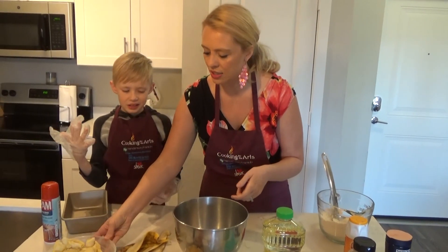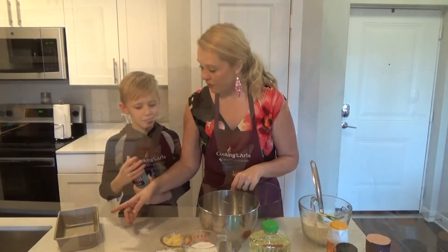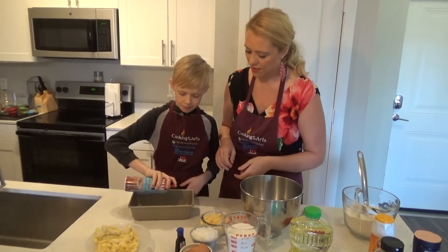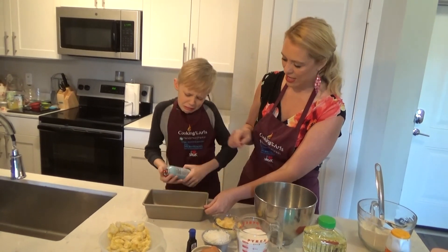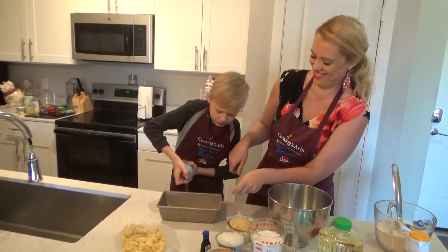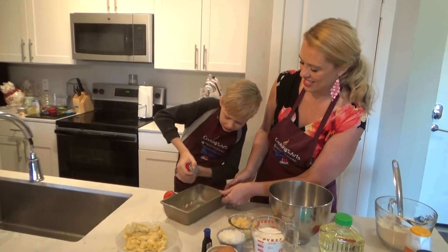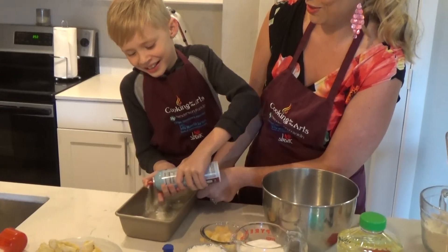Do you want to help me pour some ingredients in? Let's grease the pan first so we don't forget, because that happens a lot. You're going to do all the sides and the bottom. We're turning the pan to cover every side — it's like spray painting. "Graffiti!" Yes, graffiti.